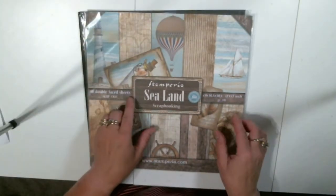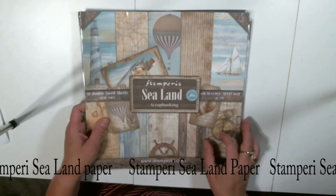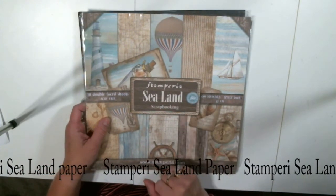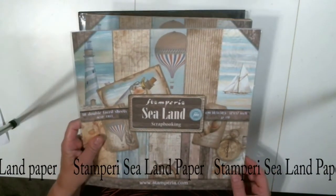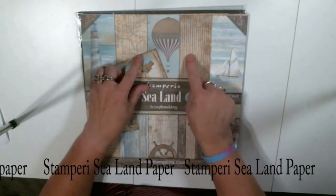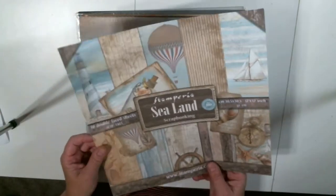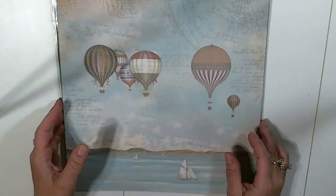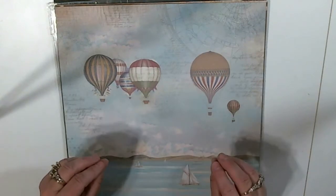So the last thing: this is the Stamperium Sealand Scrapbooking Collection. There are 10 sheets in a package and I'm going to use two packages to make this album — we're going to use all the pieces and still get a nice size album out of it. What I like to do is show you each page at a time. Don't ever throw your cover away because there are lots of pieces in here that you can use. I'm going to scale in here just a little so you can see better. It's like old-time antique-ish, which is perfect for me.